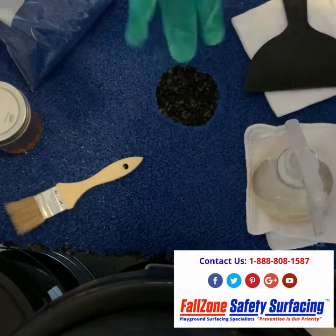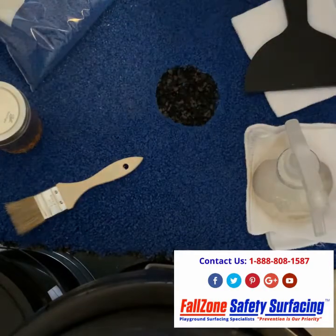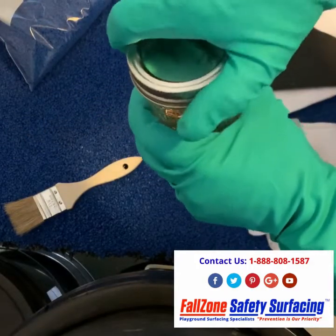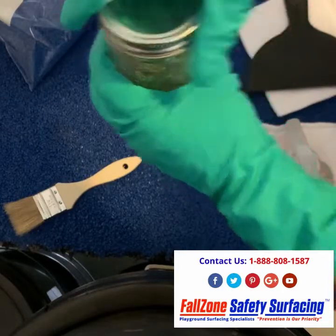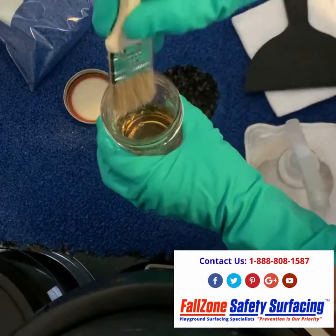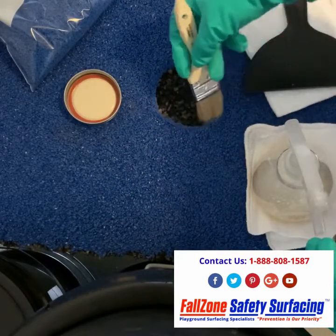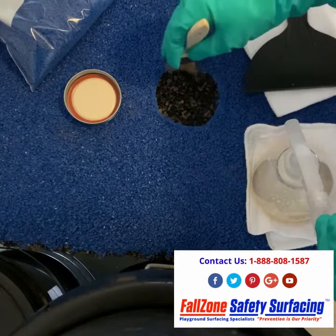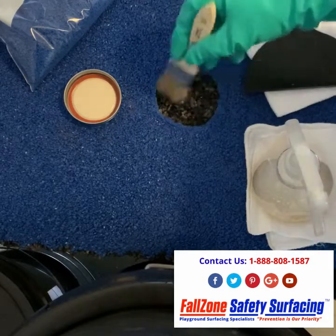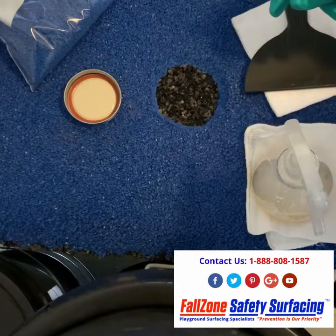The first step of the process is to put your gloves on. You get this product on your hands and it's going to stay on you for a very long time. Next, you're going to open up your bonding agent and primer. You're going to take your primer brush, dip a little bit in there, and prime the connecting points and sub base. You do not need a lot of primer for this. You want to make sure that you keep it off of the top of the main surface on the outside.